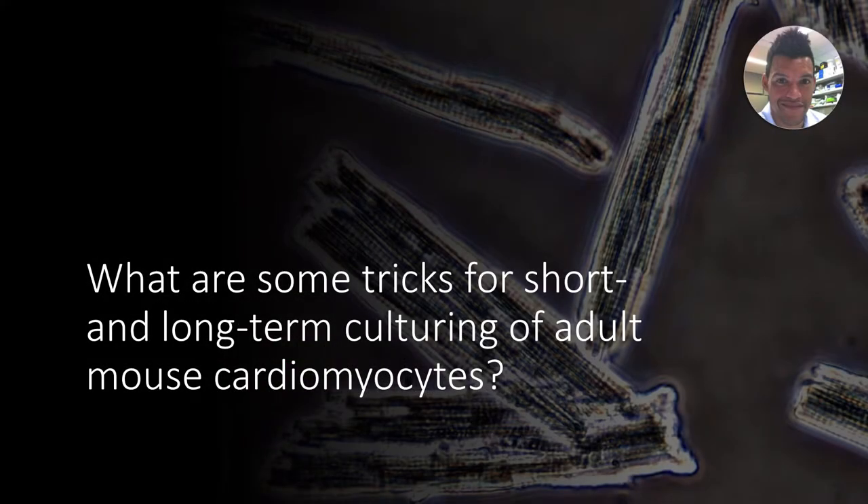This is the last topic to cover here — general culture of myocytes. Coming back to something mentioned with Bromley earlier: short and long-term culturing. Short-term is just one or two days, while long-term can be much, much longer than that.